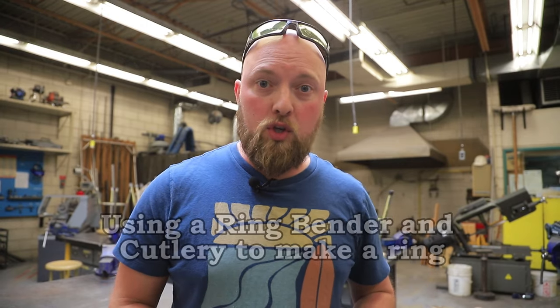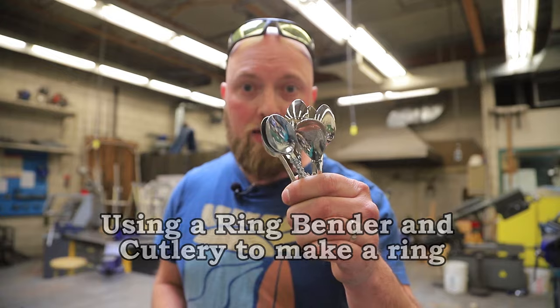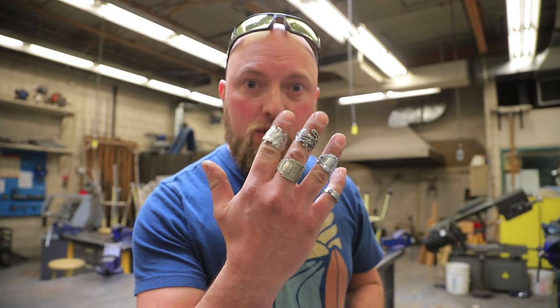Hello! Welcome back to We Build Stuff. On today's very special episode I'm going to show you how I turn old cutlery into wearable rings using a ring bender and a few other basic metalwork tools.